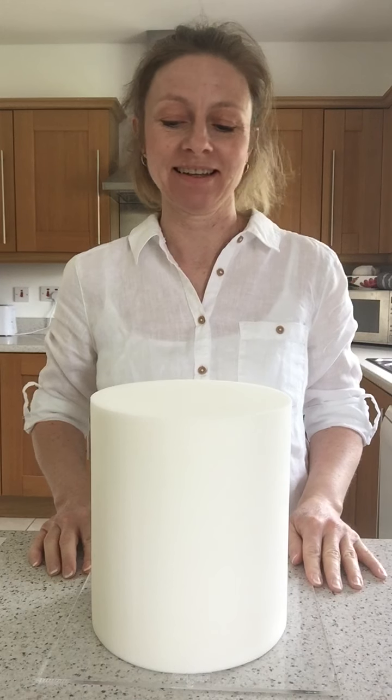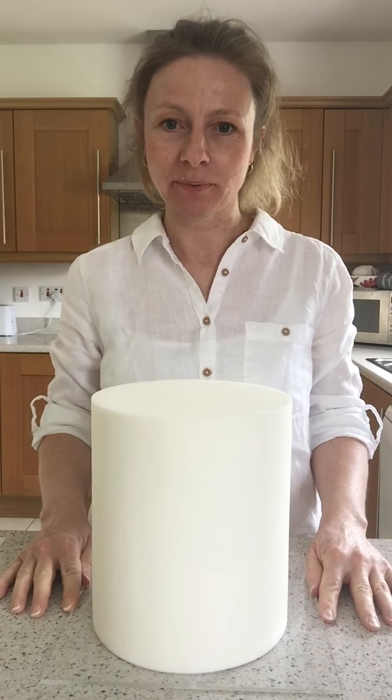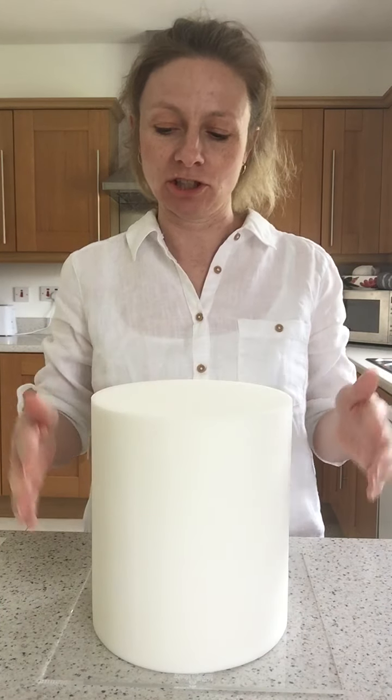Hello again, welcome to the next installment of the Gaudi Cake. This is tier number two, second from the bottom, and it's quite a big one — seven inches diameter and eight inches tall.